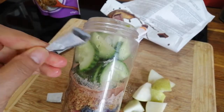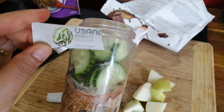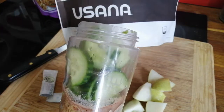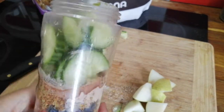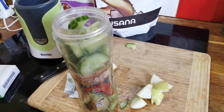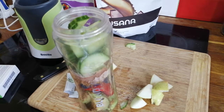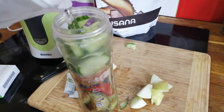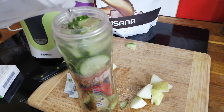The probiotic is a powder — you just put it in. I put two of those. Now I'm gonna put just plain water. Don't use milk or other juice, just put water.